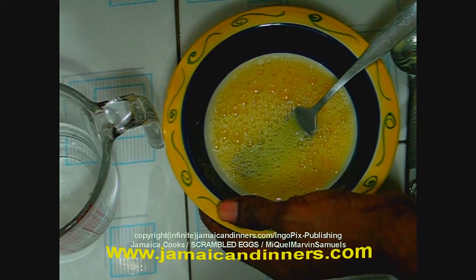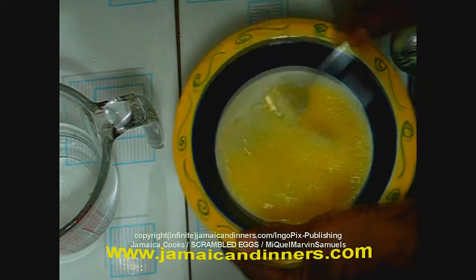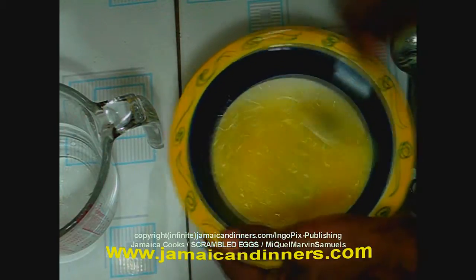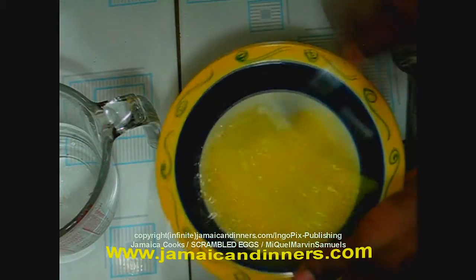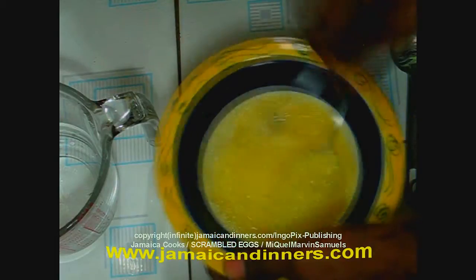Whisk it with a whisk or a fork until it foams.